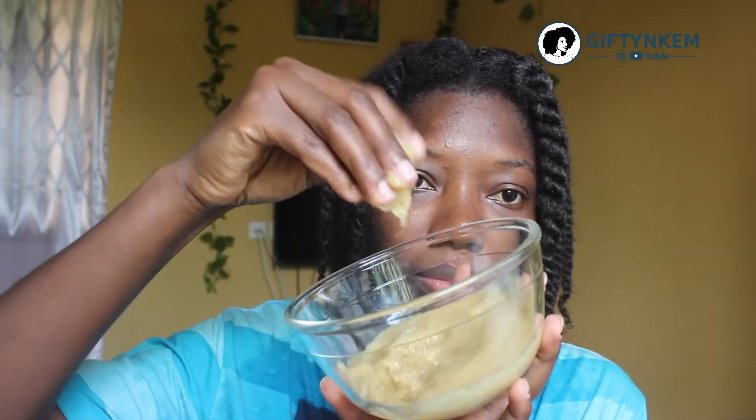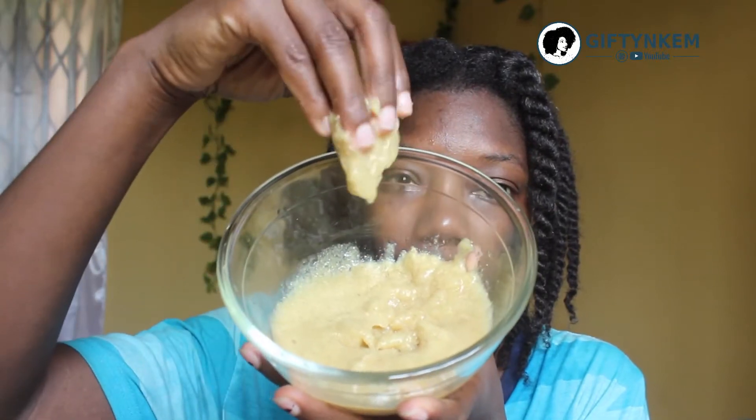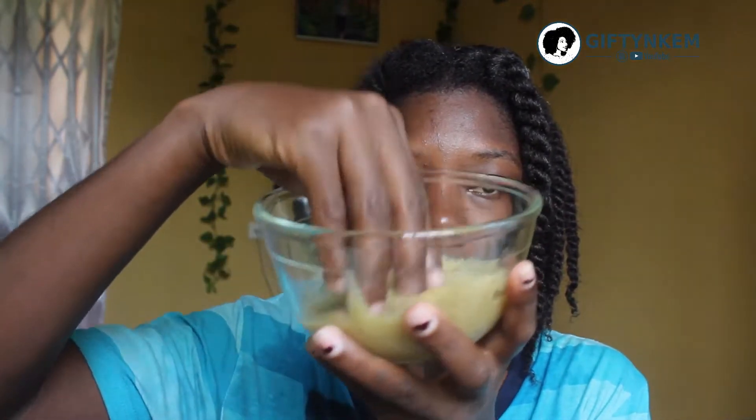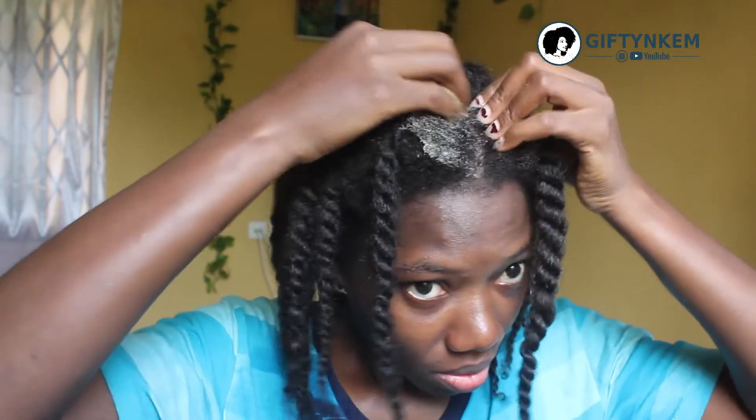I have already washed my hair before doing this, so I'm going to do this as a deep conditioning treatment. I'm now applying the fenugreek mask in my hair — all parts of my hair are going to enjoy this.